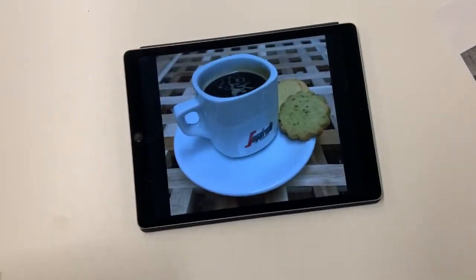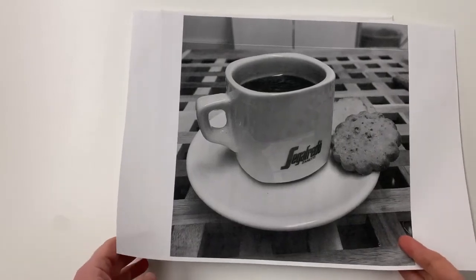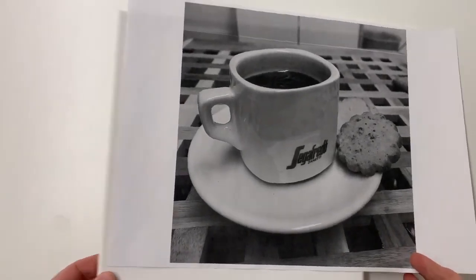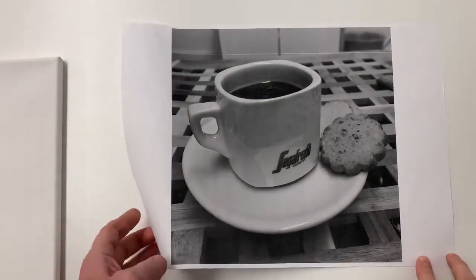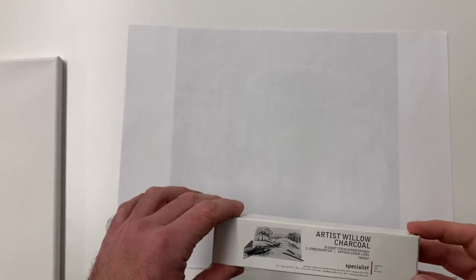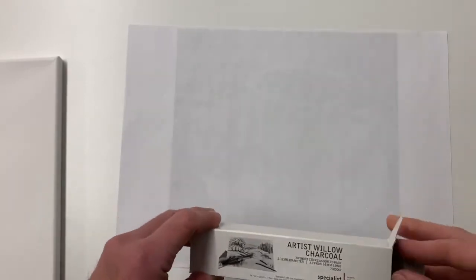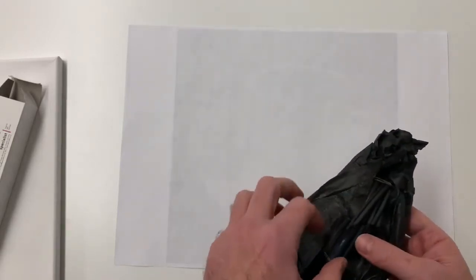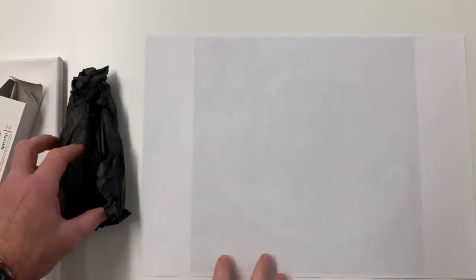I'm just going to unwrap the canvas. So I have my canvas ready to go. What I'm going to do now is put charcoal on the back of this print. You may have done this at school using coloured pencils or a normal graphite pencil, but I've found that if you use charcoal and cotton wool it gives you the best results. I'm using Artis Willow Charcoal and I'm trying to find a fairly thick piece.